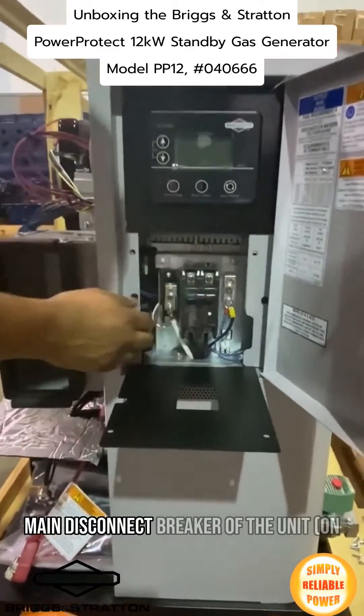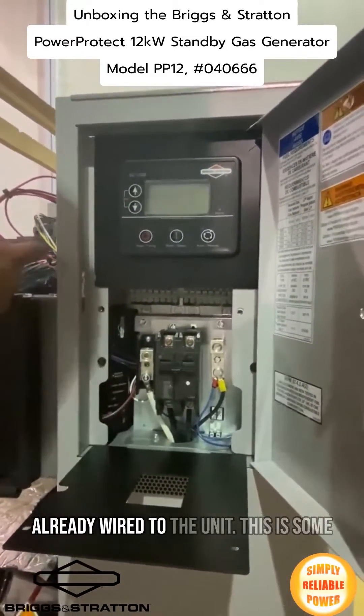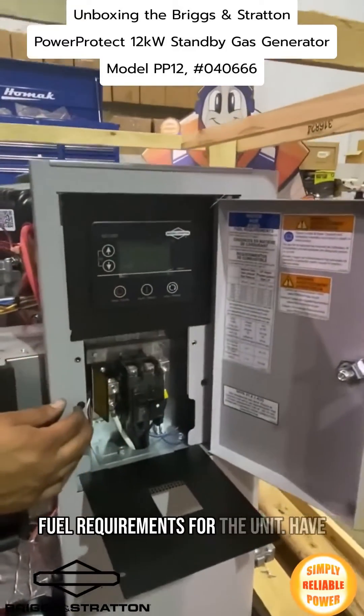We have the main switch of the unit, on and off. As you can see over here, you can find the battery charger already wired to the unit — you just need to connect it.